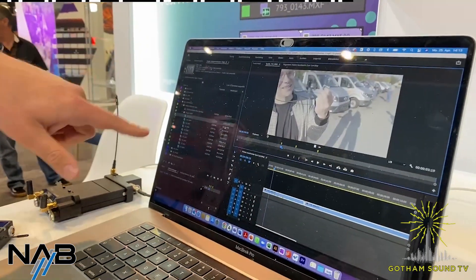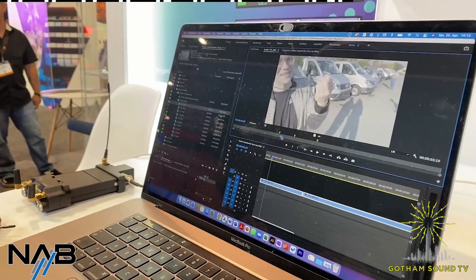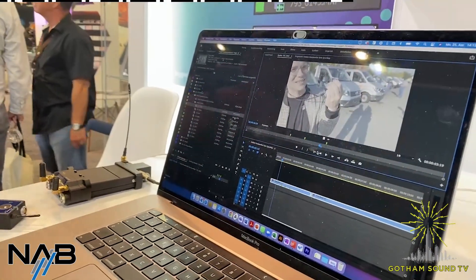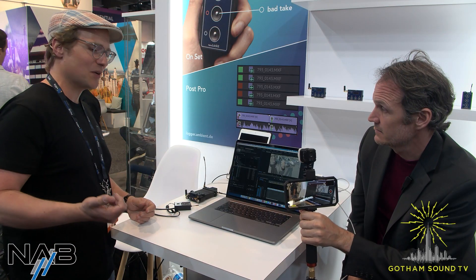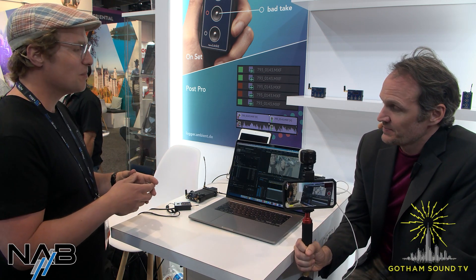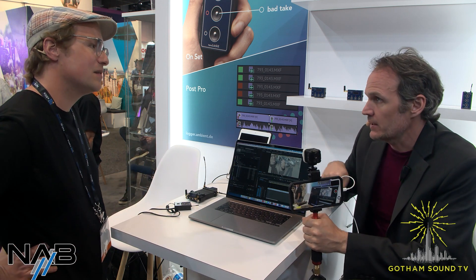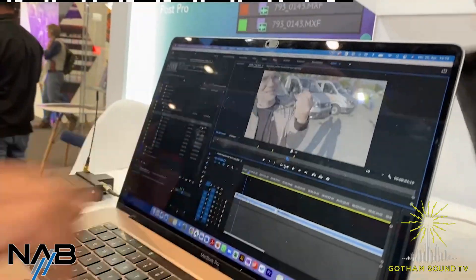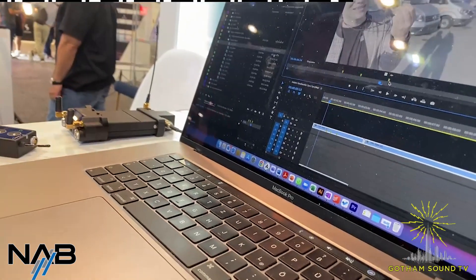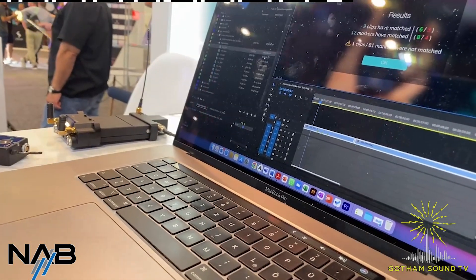Not only do you have it for a whole clip, but also inside the clip you have individual markers. So for longer interview takes — where you have like three hours running — you can say this was a good sentence and this was a bad one for editing later. You can really save a lot of time in post-production. And yes, you can have multiple markers within those longer clips, all displayed within the editing tool. We created a native panel for Premiere Pro to import that.